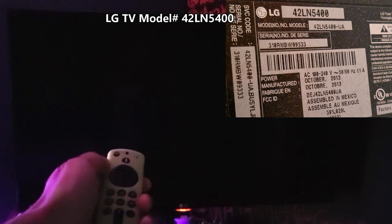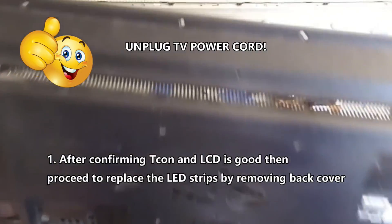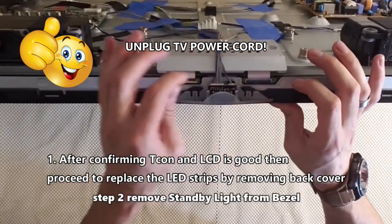What's up guys, this is Tampa Tech. If you have an LG TV that turns on but shows no picture, hopefully this video will help you out. Using your cell phone, turn on the flashlight and see if you get an image. If you do, you most likely have a bad backlight circuit.